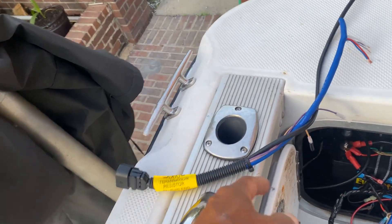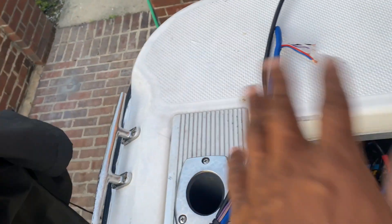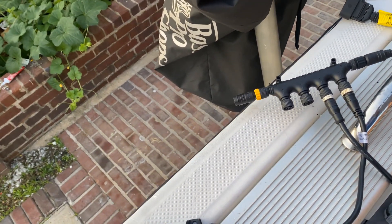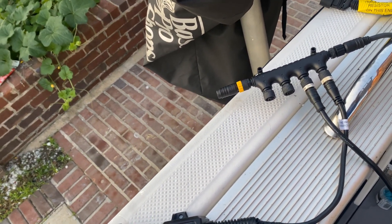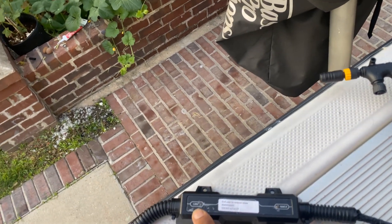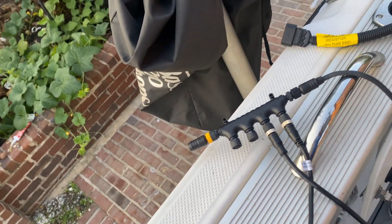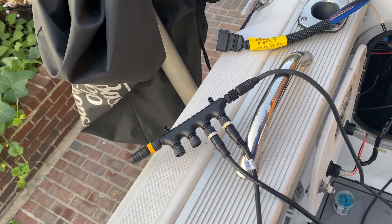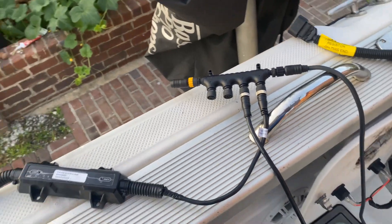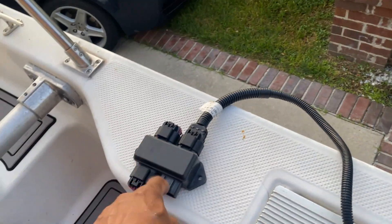The blue cable is for the terminal resistor — they both have one at each end. If you hook this straight to that with no resistor, the light will come on for a few seconds and then the gateway data will come in briefly then go off, but the NMEA 2000 light will stay on. I learned the hard way — it took me two days of research to find out that I need these two components.